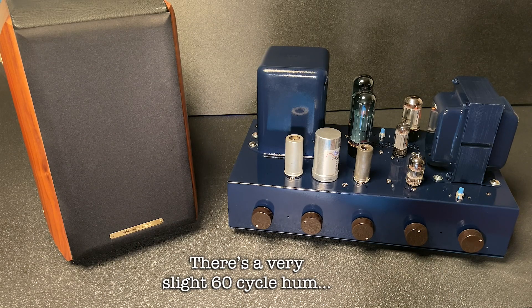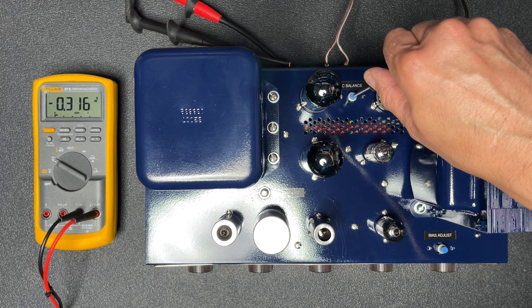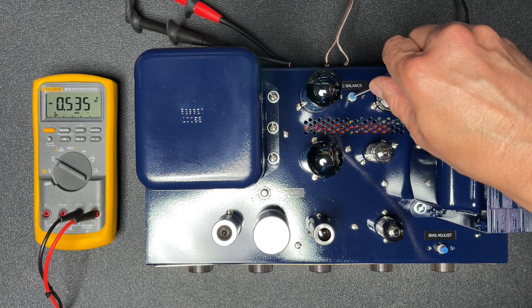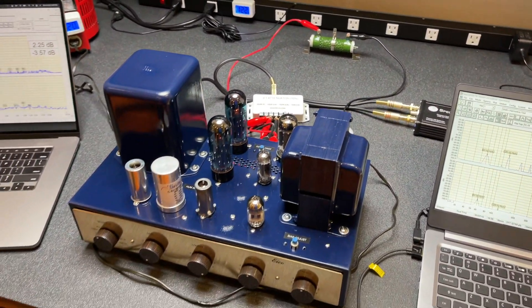I had mentioned at the end of the last video that the amp sounded good, but I was getting a bit of hum. Here's what it sounds like with a microphone right up to the speaker. I noticed that if I adjusted the bias balance control for about a half volt offset, I could greatly reduce the hum, so I decided to bench test the amp adjusted this way.